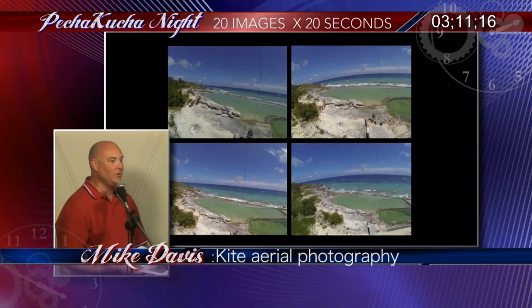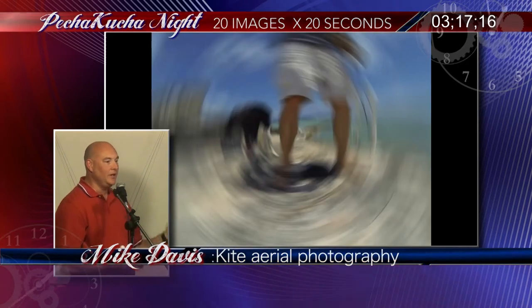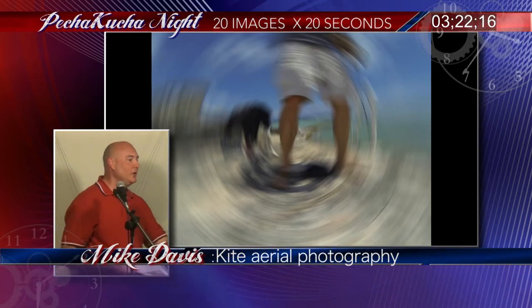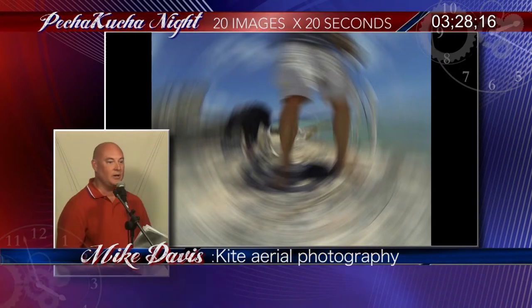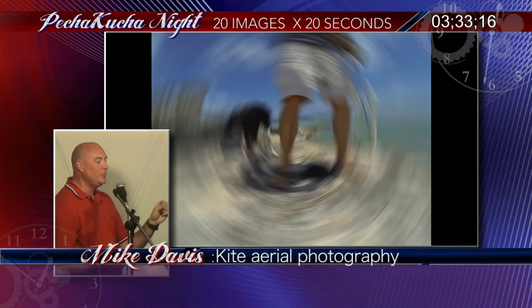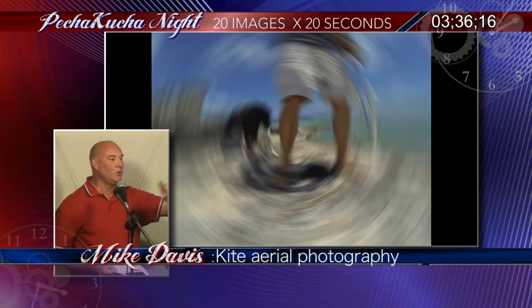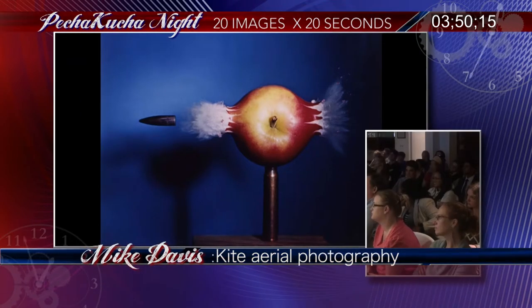Here's a problem: the kite's moving, the camera's moving, the string is moving — everything up in the air is moving. You're still on the ground. How do we solve this? Shutter speed. Camera people know shutter speed — the faster you can get that shutter speed, the faster you stop the motion. This is shutter speed in reverse: in sports photography you freeze a moving subject, but here the kite and camera are moving and the earth is still.